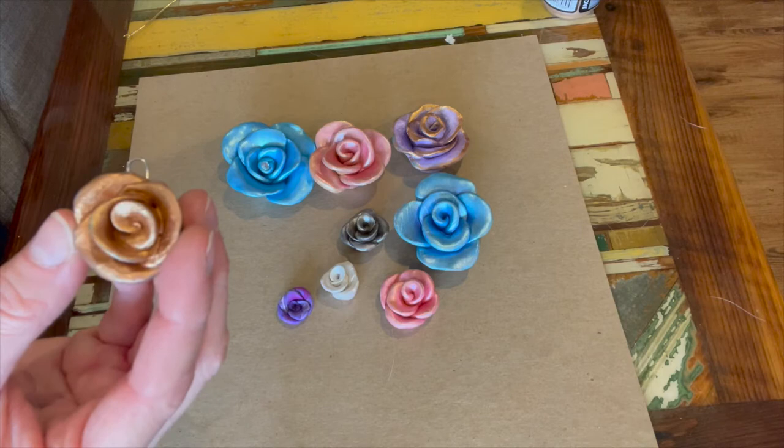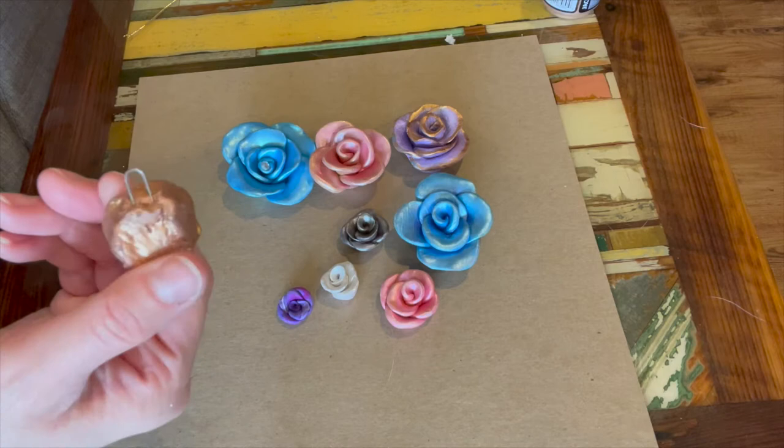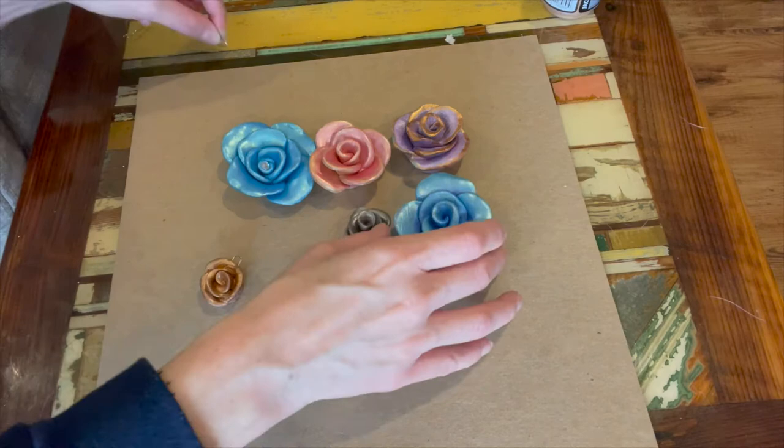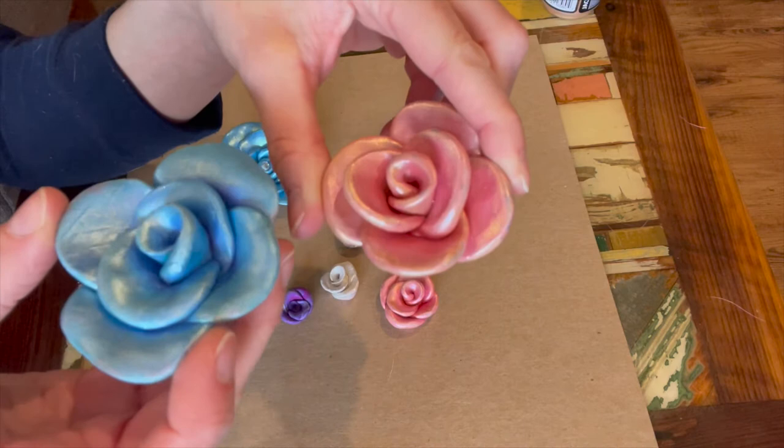These are always really, really fun to do and everybody likes them. We're going to do a small version so you can wear it as a necklace or give it as an ornament. For those of you that haven't done the big ones with me before, feel free to do this on a large scale and then you can set it out.